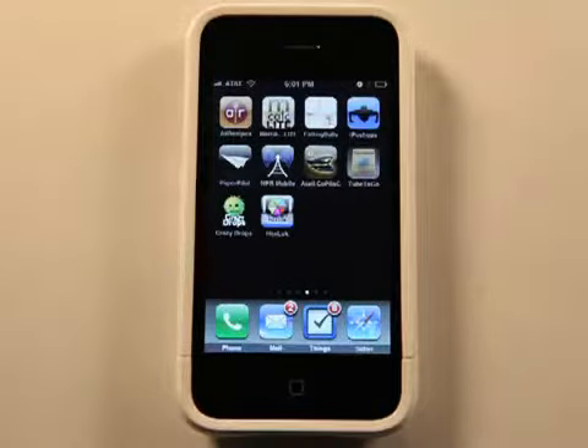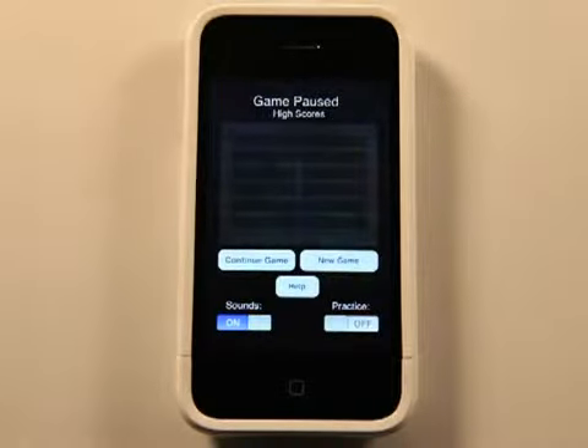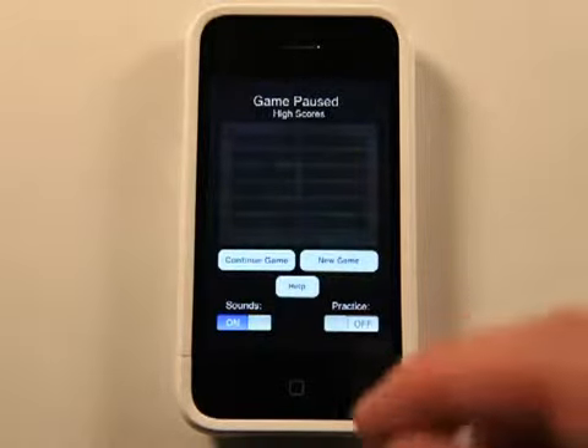Hey, what's up? This is Jared with the iPhone App Podcast. Time for another thinking game — Hex Lock. It just racked my brain playing this game, but it's so good. So let's check this out.